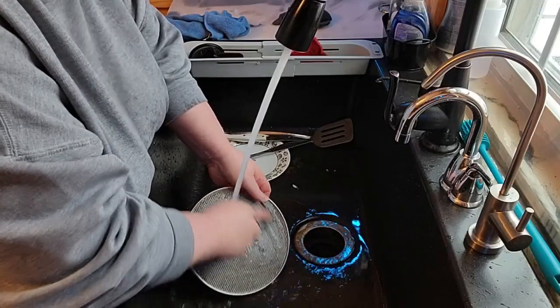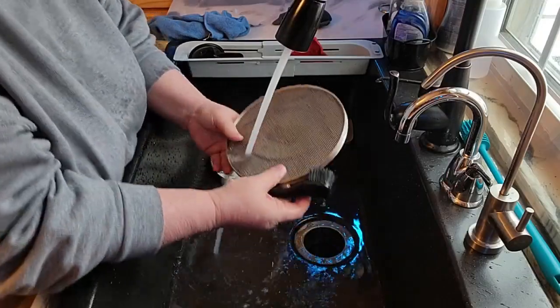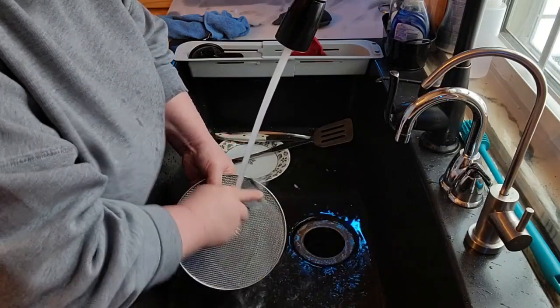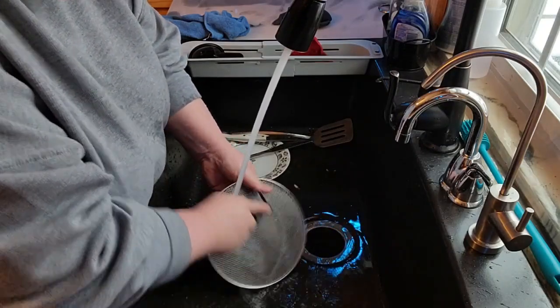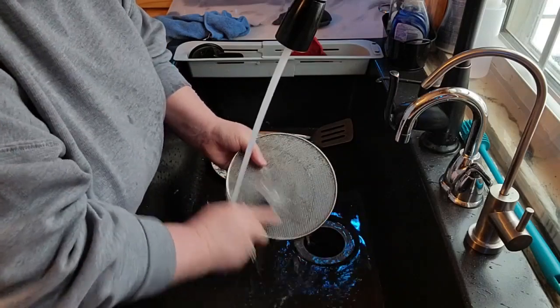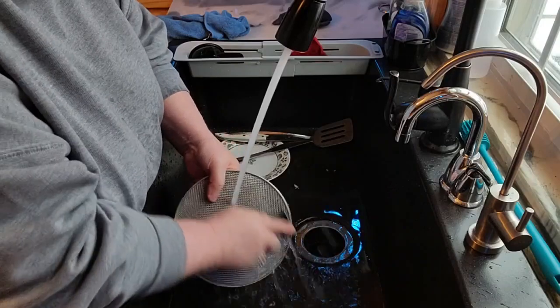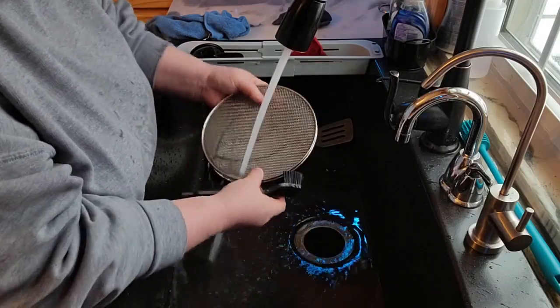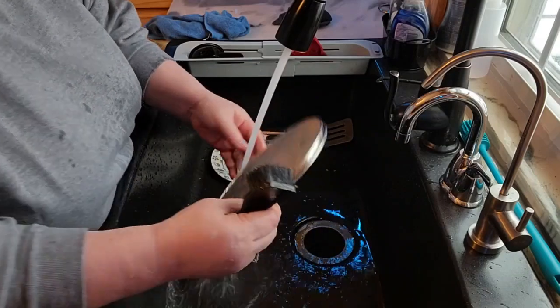That goes along with wiping the whole inside. I cleaned out the inside of the XL as good as I could on the break. Always try to make sure you keep those all wiped out, because that could actually become quite the fire hazard. I see a lot of them online — I don't know how they just don't smoke like crazy.